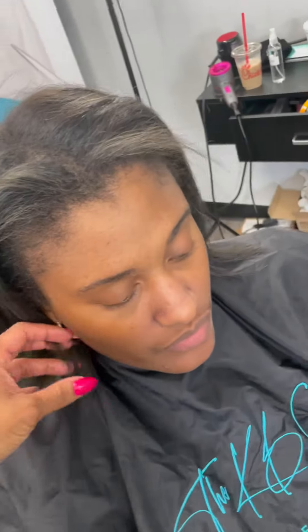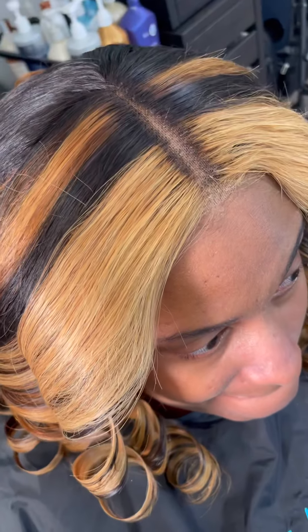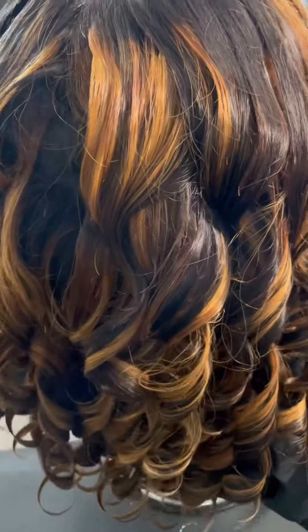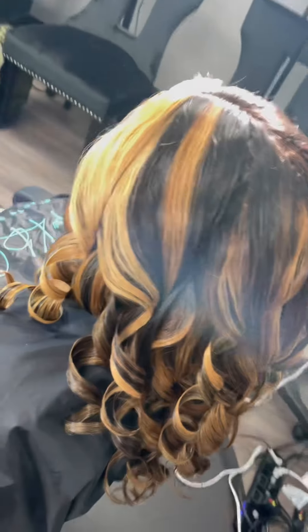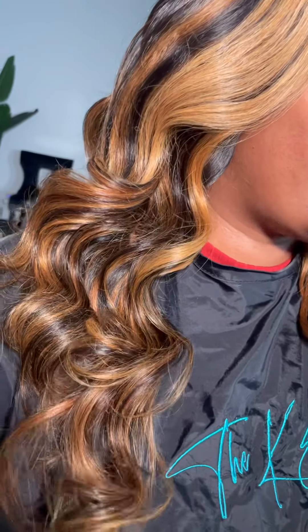Then we go in and we sew two to three bundles depending on what style you desire, and we also apply a lace closure piece. Now, among the hair extensions on the market, the closures are top pieces, and they are best suited for women recovering from a type of hair loss or a period of continued styling.